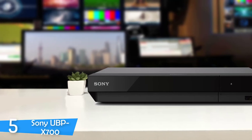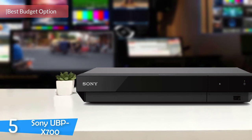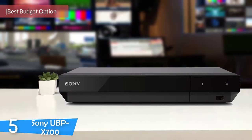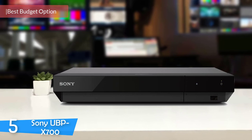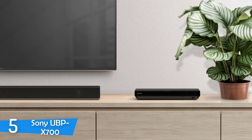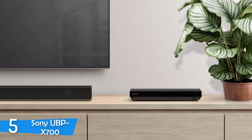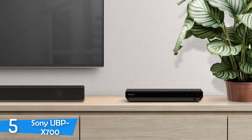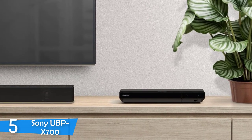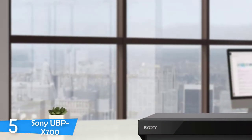Number 5: Sony UBP-X700. With Blu-ray discs becoming a popular choice for avid movie watchers, different companies have manufactured their own iterations with different features, performances, and prices. The budget option on this list is the Sony UBP-X700, which provides great picture performance, SACD disc playback, tons of 4K video streaming services, Super Audio CD playback, and thanks to its new firmware update, it also supports Dolby Vision.